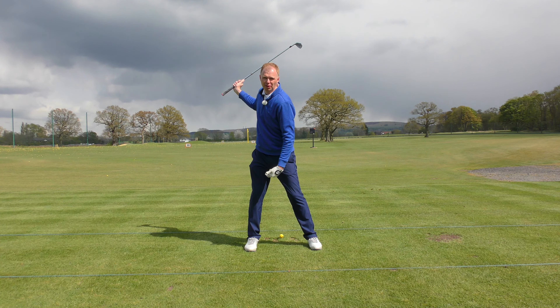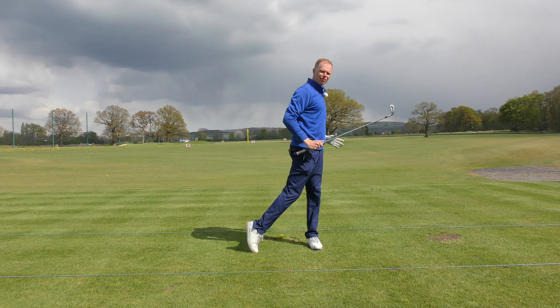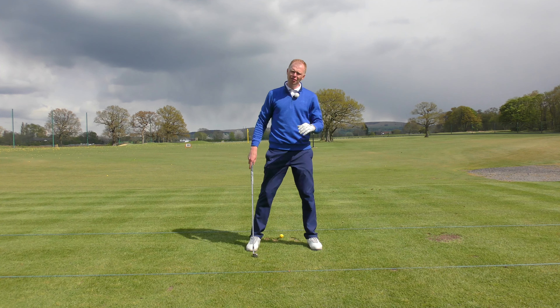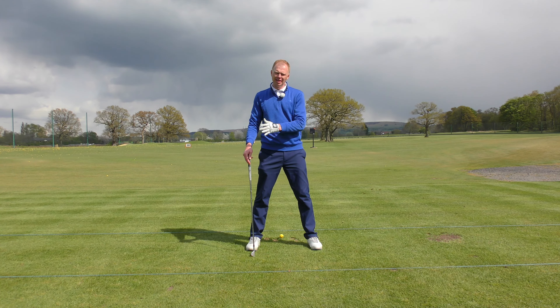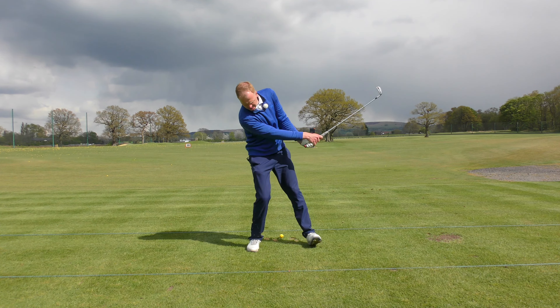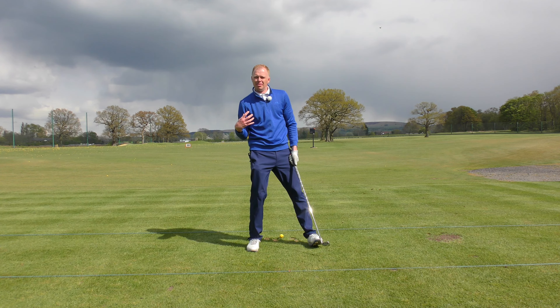From there we want to drive the body weight down and forwards, down and forwards towards the front leg and finishing right the way up onto the tiptoe. Now if you're hitting fat shots and catching the ground before the ball, chances are your body weight isn't shifting in the right fashion and you're leaning back during impact, catching the ground too near to your right leg as the body weight goes out the back door.